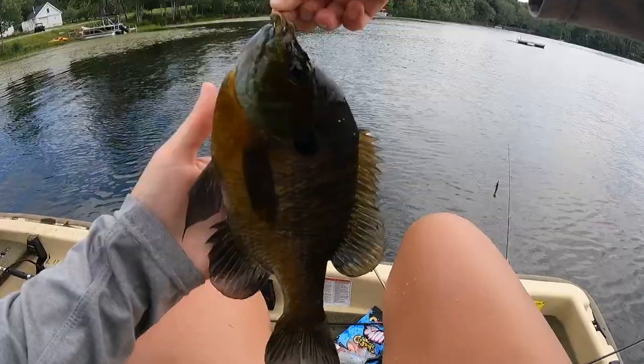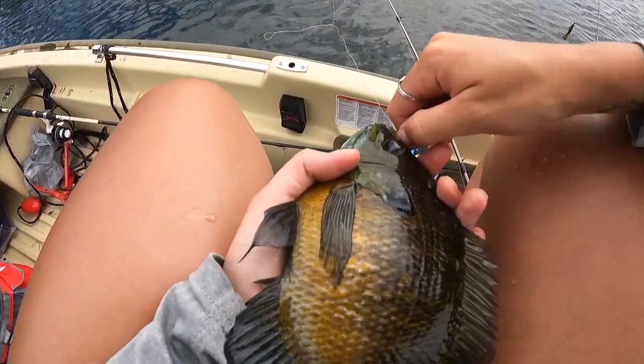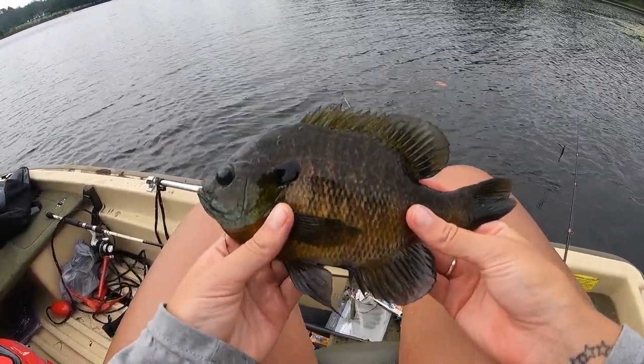It's so cute — literally so pretty. This is like the biggest sunfish I think I've ever caught. Literally stunning. Wow.